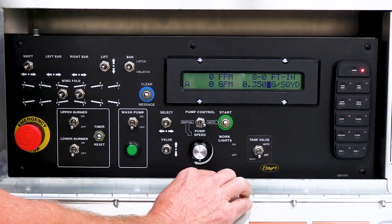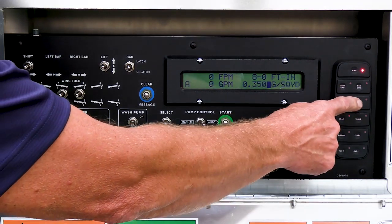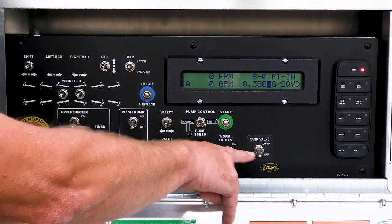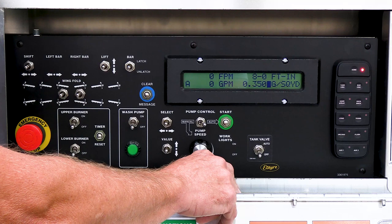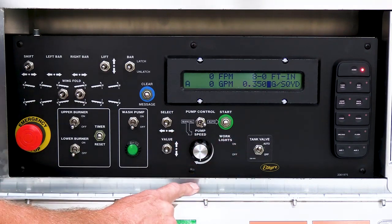In the off position, the tank valve will remain closed no matter what. This is mainly for a service function — you can work on the truck with product in the tank and it will keep the tank valve closed at all times. So 90% of the time you're going to leave it in the auto position.